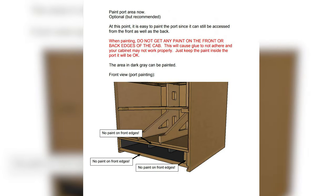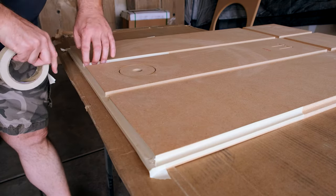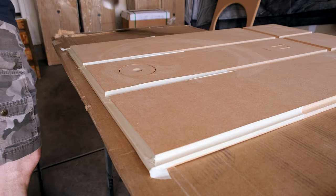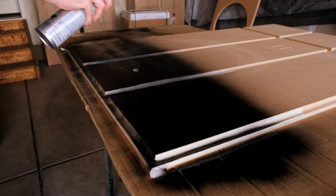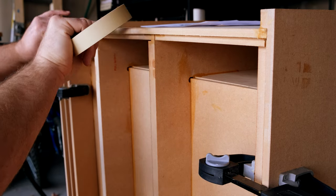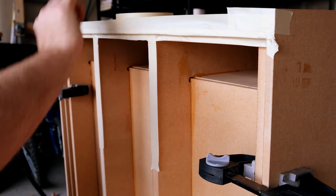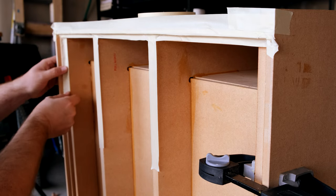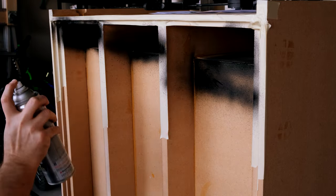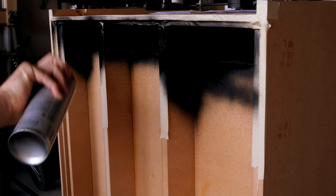Let's talk about ports and specifically painting the ports. The most difficult thing to paint on the whole box are the ports. Once it's assembled, if you haven't already pre-painted the inside of the ports it gets really really difficult to get paint all the way down through them. In these steps we're going to tape this stuff off — watch the instructions because you don't want to put paint on areas where you need glue to bond the wood together. Get some rattle-can black paint or whatever you're using as your finish to cover the inside of the port so you get a nice dark color, because it's really difficult to do that once it's fully assembled.